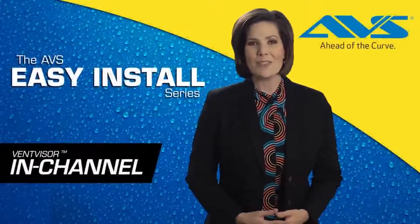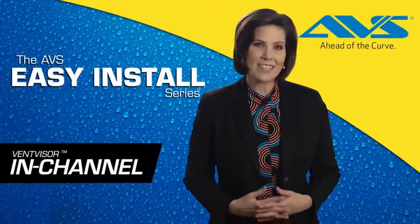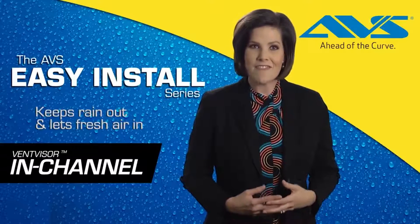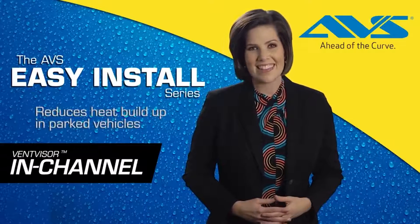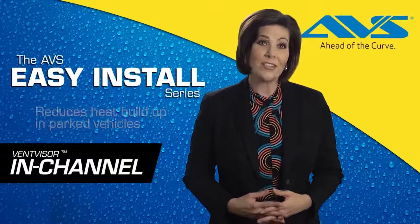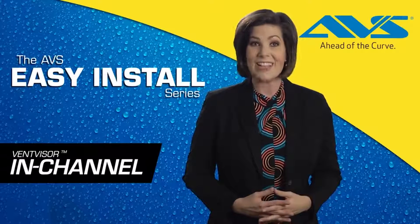Today, we're going to show you how to install the AVS in-channel vent visor. The AVS in-channel vent visor easily installs inside the window channel to provide you with a sleek, factory-installed appearance to your vehicle in just minutes. Like all of the AVS vent visors or side window deflectors, this product is precision engineered specifically to fit your vehicle, adding immediate style and functionality.